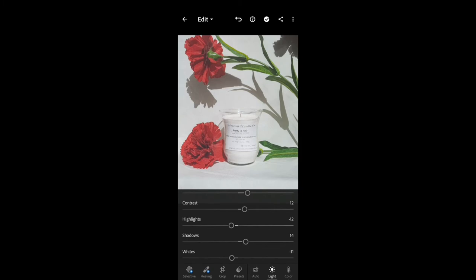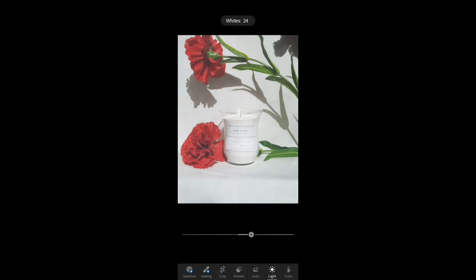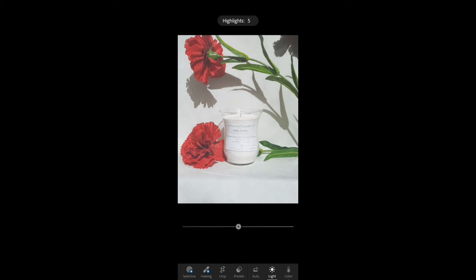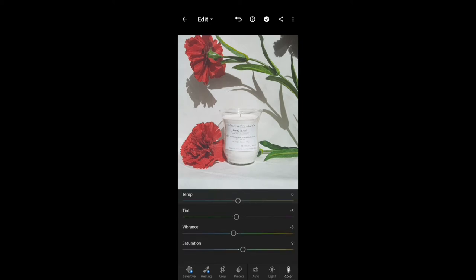After applying the preset, you may need to edit the photo further — either make it darker or lighter, or make the color brighter. I also love to make my pictures much more sharpened. I like texture in my photos so that you can clearly see the label and the candle. I also use an editing app called Snapseed. Snapseed is great for shadows. I'm playing around with the colors here, making it brighter and clearer, and now I'm going to export this photo and show you what it looks like in Snapseed.